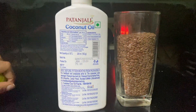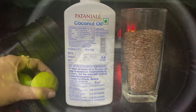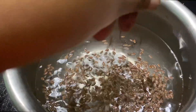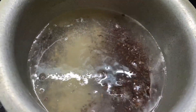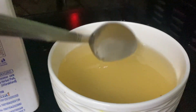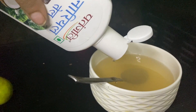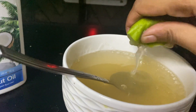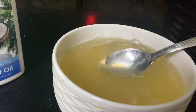Starting off, we are going to make the mask. For that we need flax seeds, coconut oil and lemon. Boil some water, add flax seeds to it and let that simmer until it forms like a gel, as you guys can see. Then just transfer it in a bowl. After that add some coconut oil and lemon. You can use one lemon — if you have more dandruff that's absolutely fine — and give it a good mix.